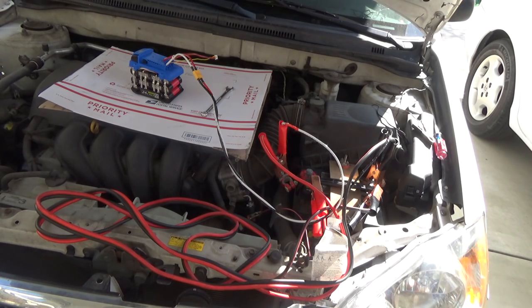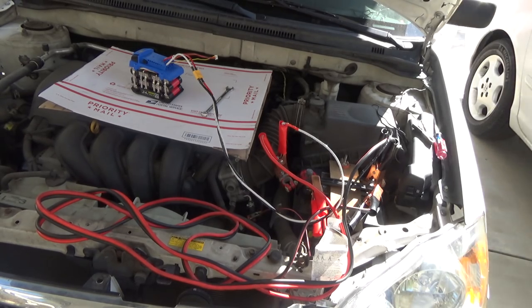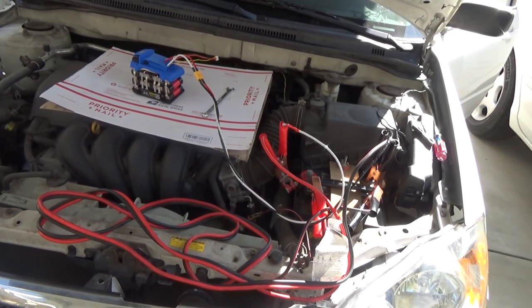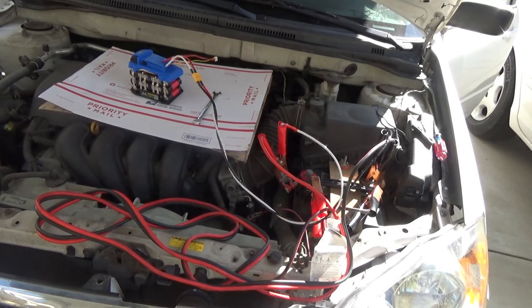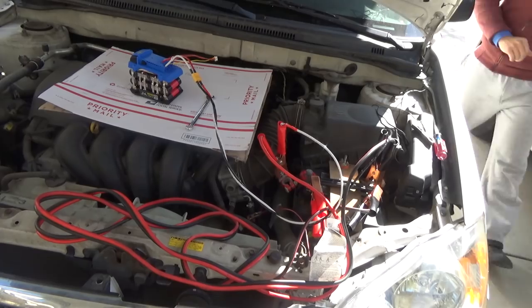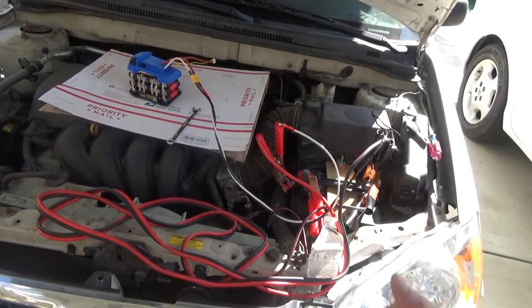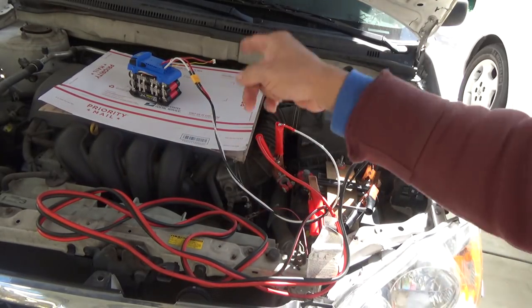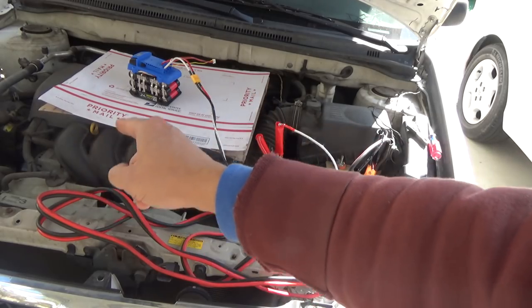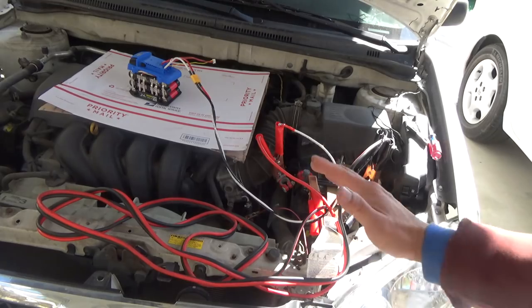All right, I'm ready to start the car. There you go — just like that! I have to turn it off now because the alternator is putting out 14.5 volts, which is going to overcharge my battery, so I'm going to turn it off.